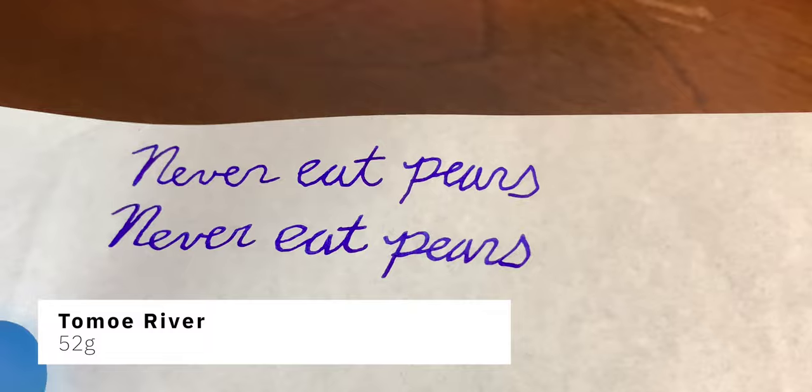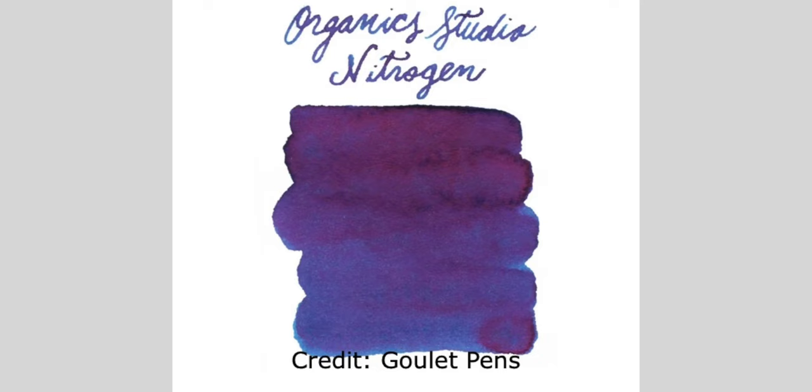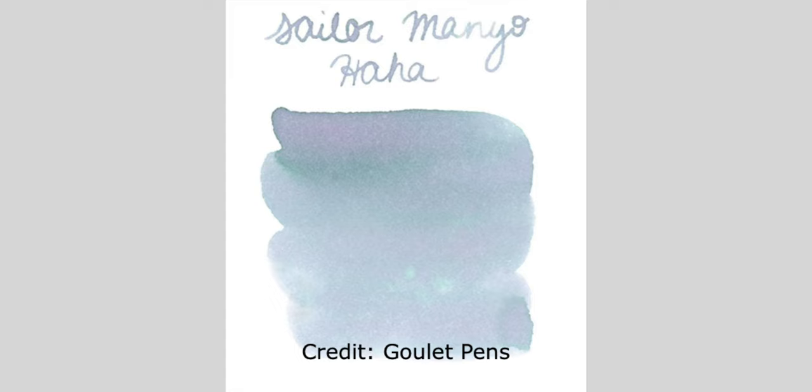It's a nice ink. It flowed really well. I didn't really have any hard starts in either pen. I just wasn't thrilled with the ink, though. I like my inks to either have sheening properties or shading properties, and this has neither. It's just kind of a nice looking purplish-blue ink. So if you're into that, it's probably going to be a fun ink for you — not for me.